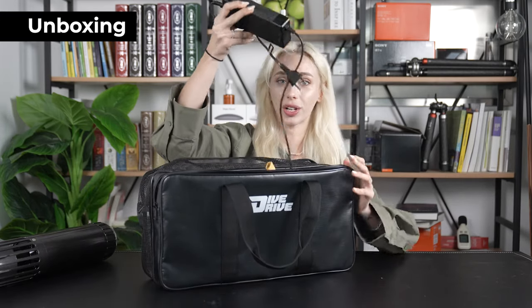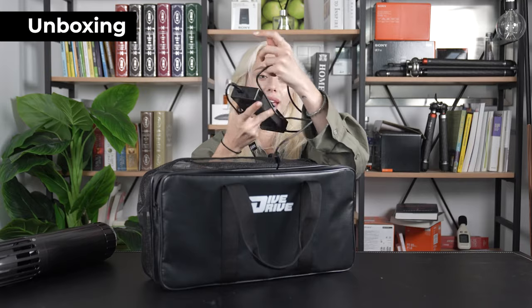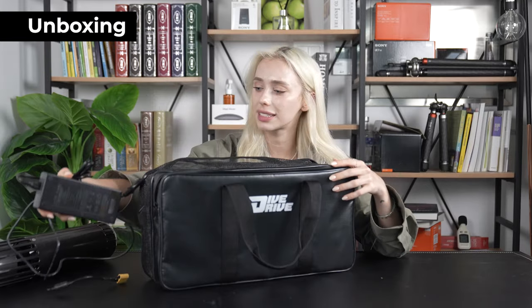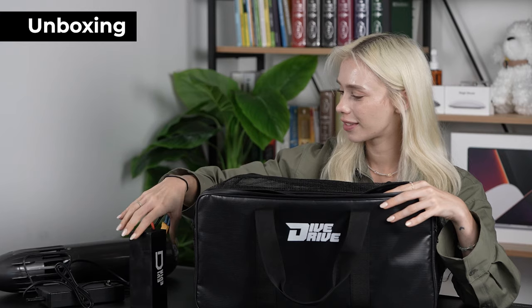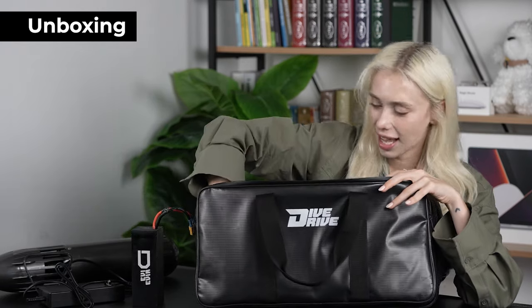On the inside, it comes with a charger. Everything is really organized, so you don't have to worry about having space to keep your things. Next, we have the battery. And last but not least, you have a wrench for your battery.